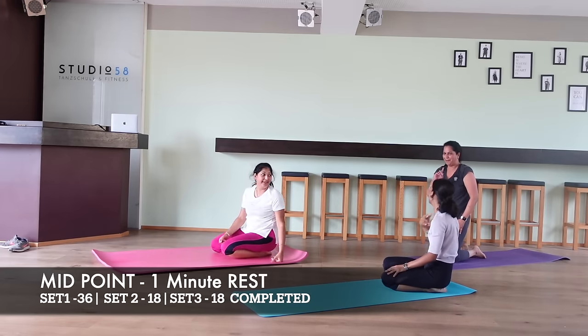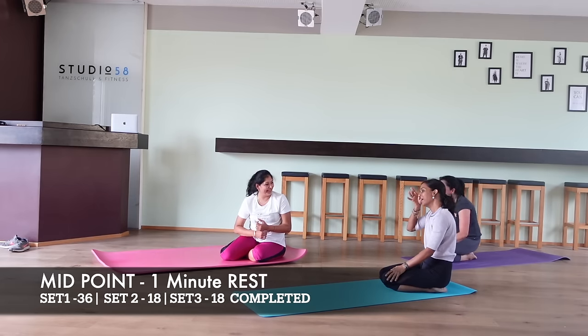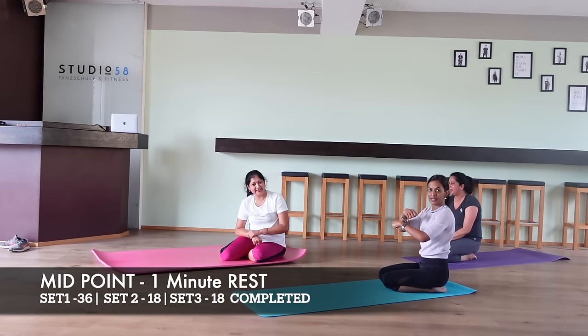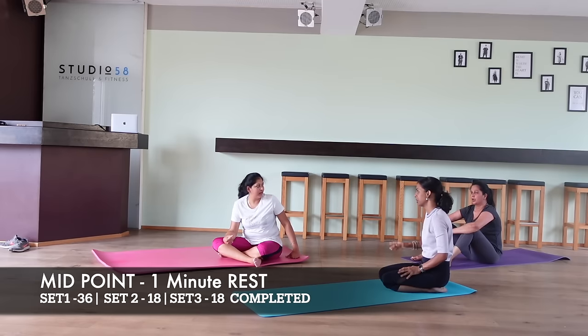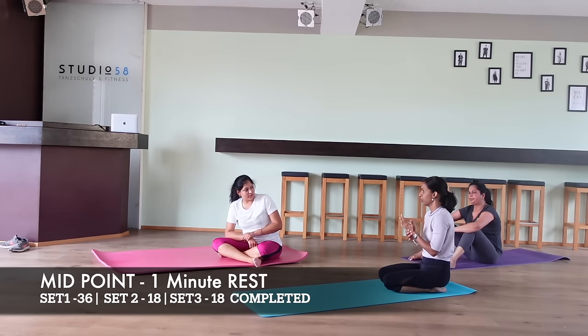Relax and take a quick break. We are midway in the routine and I hope you got some good rest. Now let's get prepared once again to do nine rounds of set two.